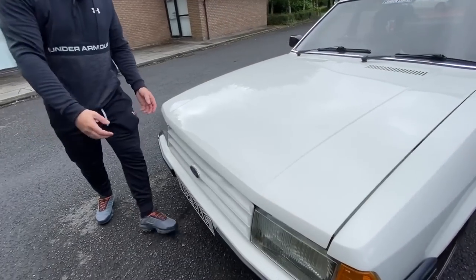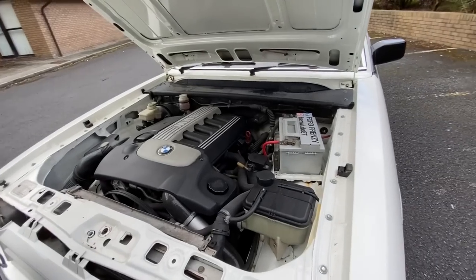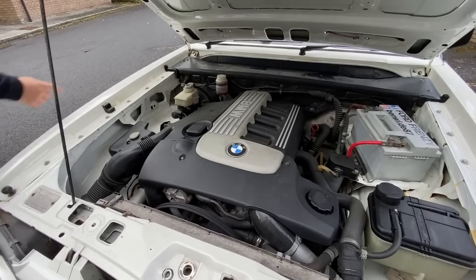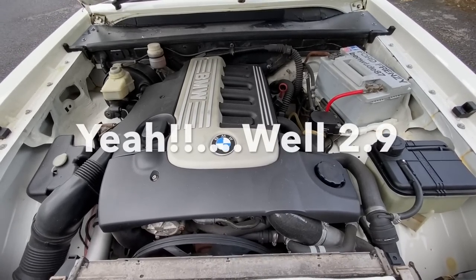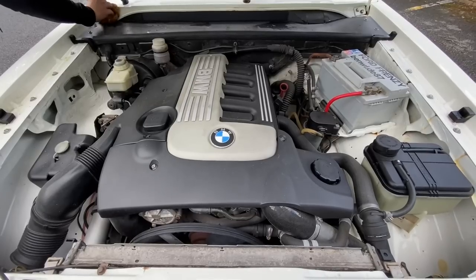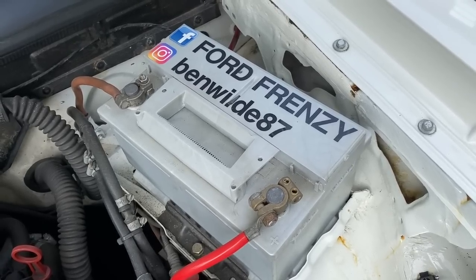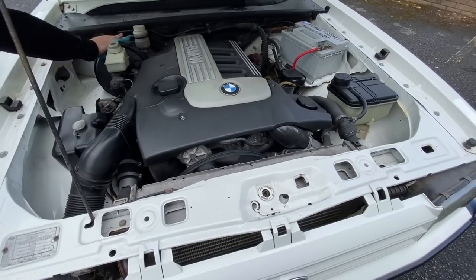Is it a diesel? Yeah. So what engine is it? Is it a 3 litre? Yeah - do you remember the E39 BMWs? I think it was a T-Reg I pulled all this out of. Was it classed as a 530? It's a 530, yeah. Because they're highly tunable these engines, aren't they? People get a massive amount out of them.